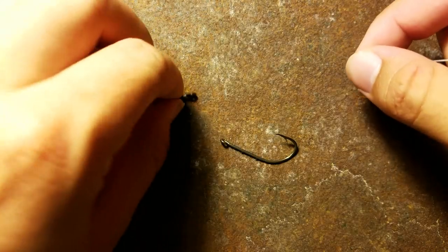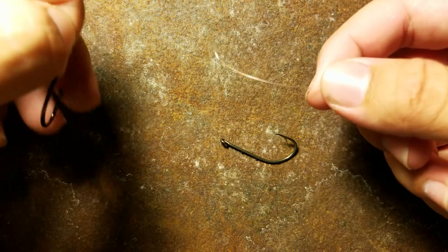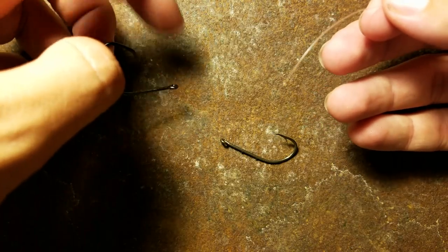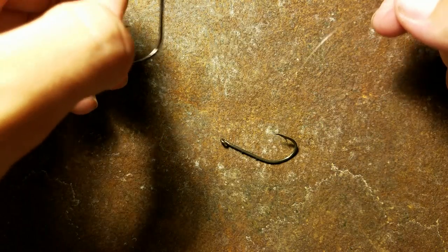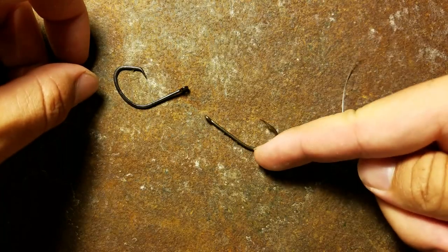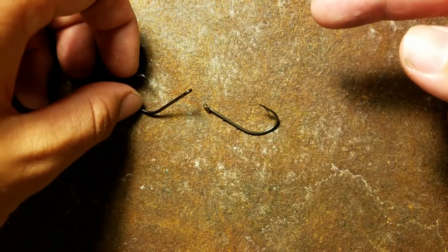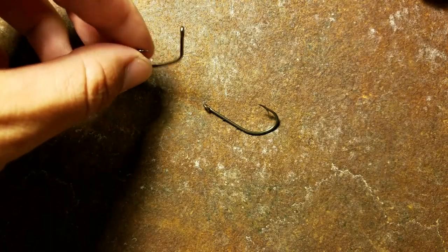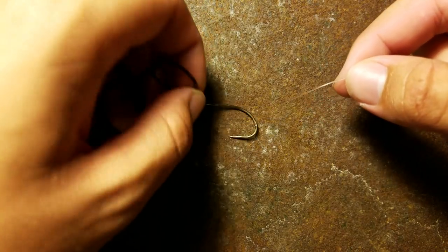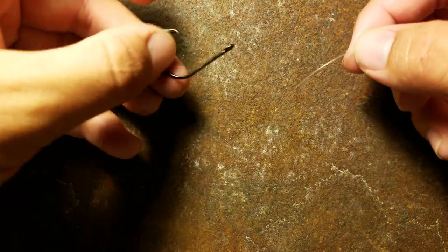I'm going to show you how to tie this knot right now and also show you how it increases your hookup ratio. I have some 10 to 20 pound monofilament — I'd recommend using your normal leader or whatever line you normally use. You can use circle hooks, J-hooks — this is a three-out circle hook. Weighted hooks, like weighted Texas rig hooks, and stuff like that. I don't think jig heads will work with this. I'm going to show you with the circle hook, because this applies to whatever else you're going to use it with.